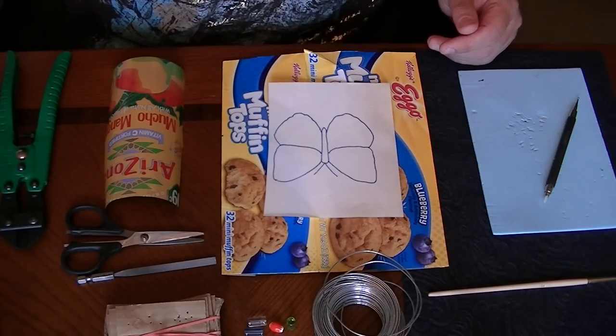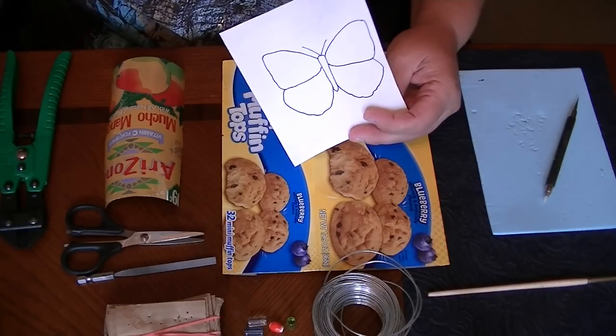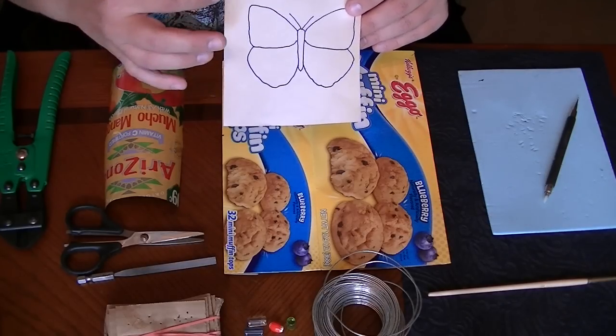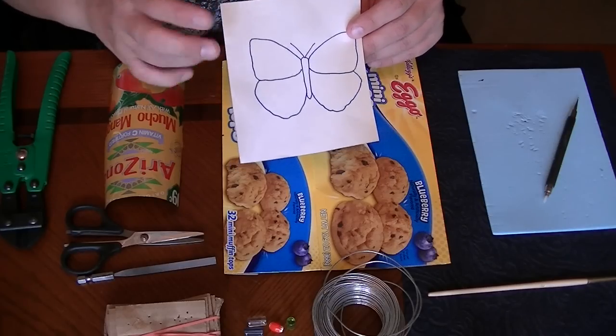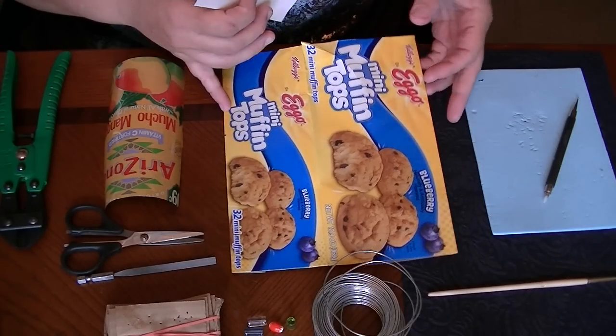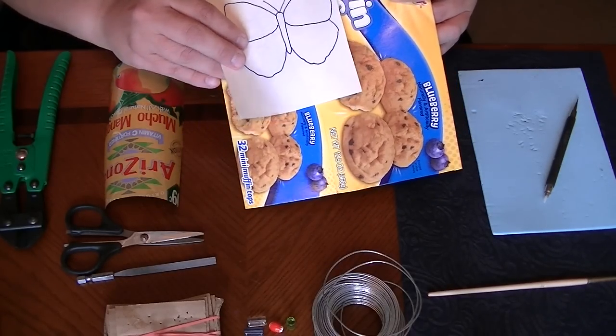The list of things that you need is going to be a little bit long. The first thing you're going to need is a pattern for your butterfly. Try to find something that's not too fancy because remember you're going to be cutting with scissors, and in the end we're going to end up not even doing antennae on these ones. So you'll need a pattern and some cardboard to cut your pattern from so that you can use it for tracing.